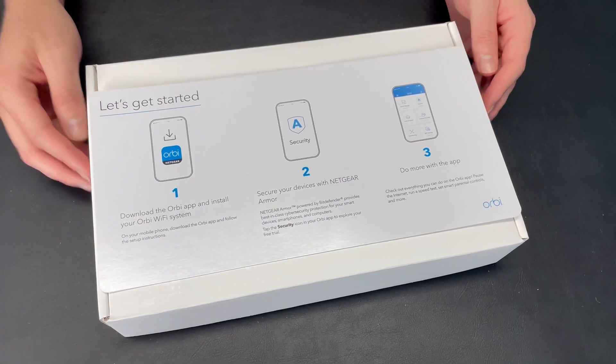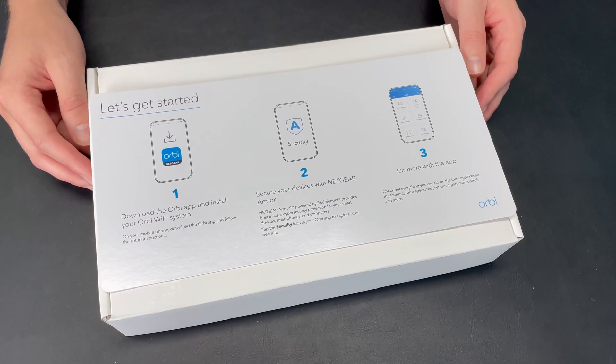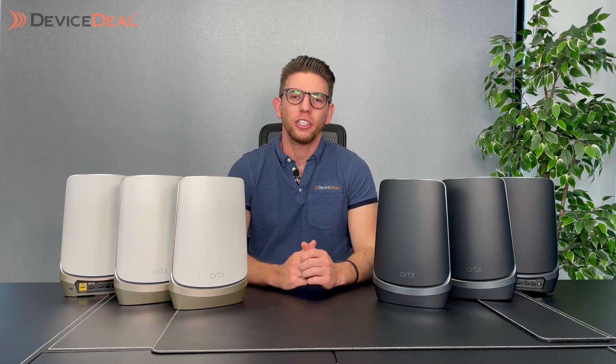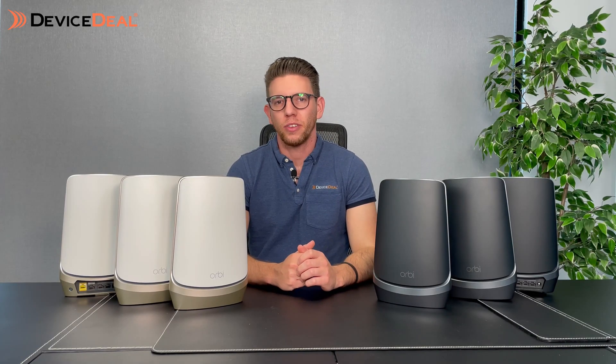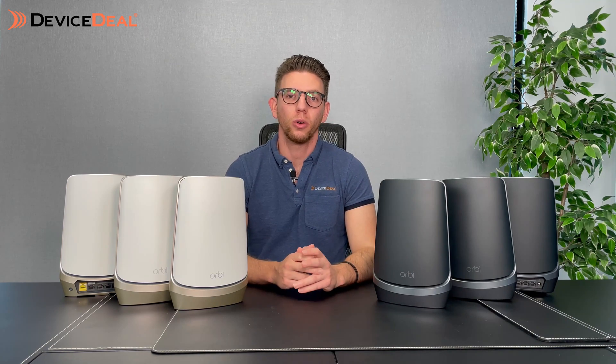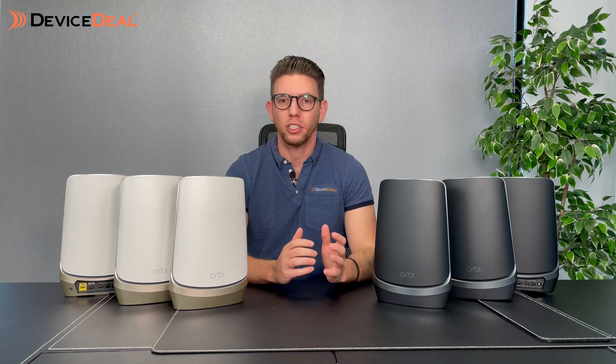You'll also find an instructional guide which on the back shows the ports and what they all relate to. Now let's talk about the specifications. This is the industry's first quad core quad band router mesh system.